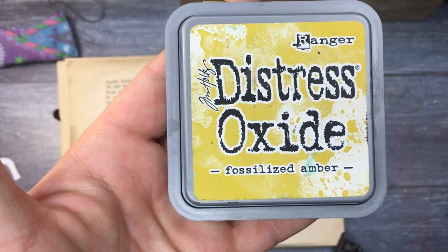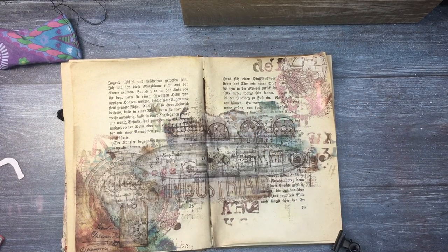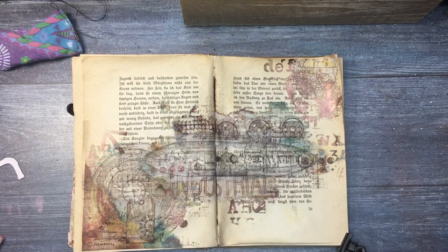Now a little bit more stamping with Fossilized Amber, and I'm also going to add some Cracked Pistachio at the end to add a little blobs of color.